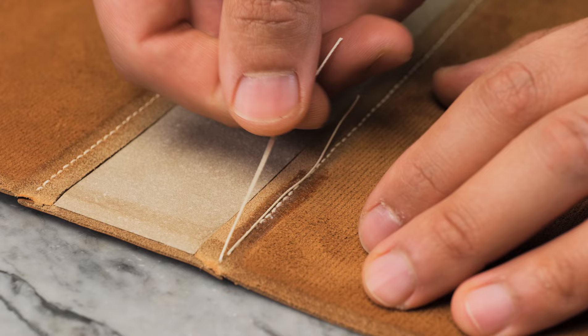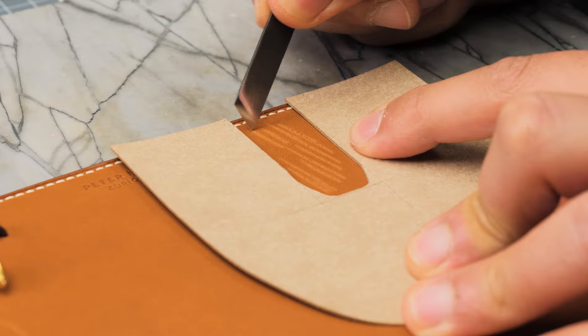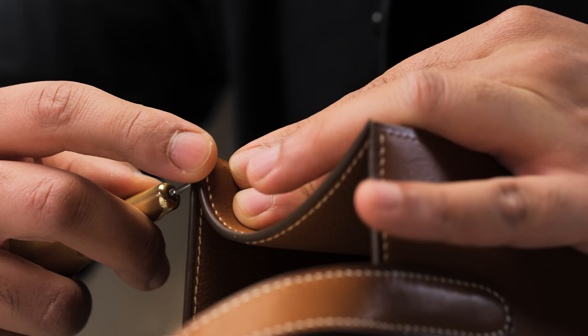You will learn the tricks for hidden panel reinforcement, creating strap handles, how to put in the lining with no slack, and much more.